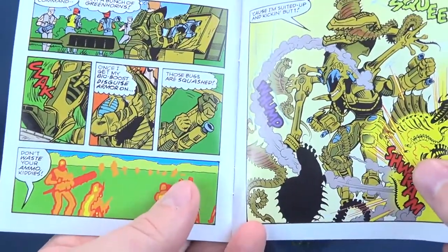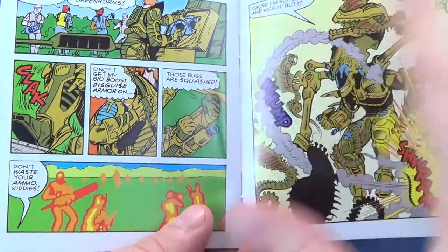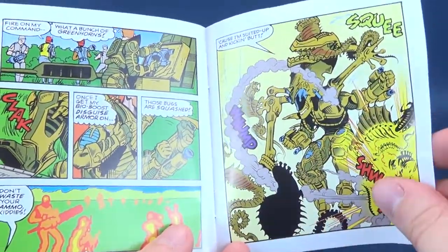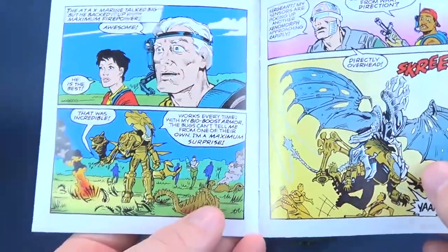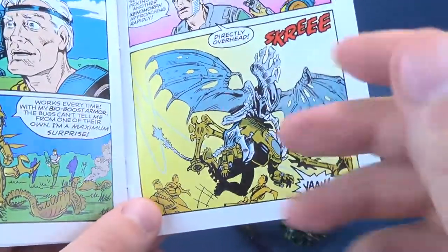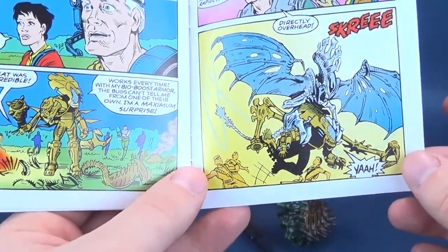Continuing on the pages - I think this is Drake all dressed up here. We may get a future rendition of this from the folks over at NECA toys. As we continue to go through the passages, we've got what I believe is the Queen Alien right at the top there - the flying Queen Alien.